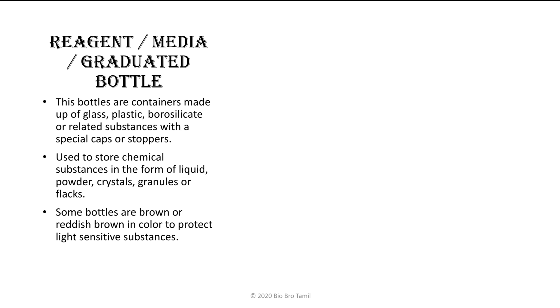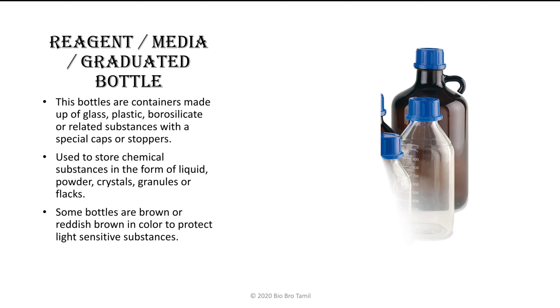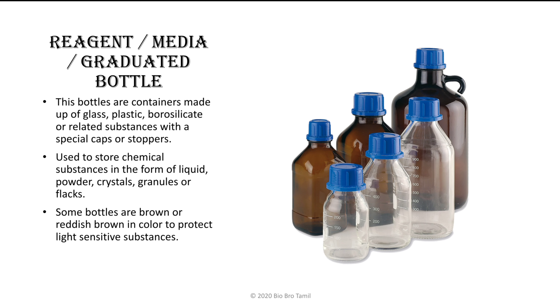The reagent bottles have a special form of color. If you use a plastic material, you can store it with a dark product. These bottles have a reddish color. Please check these bottles — see the reagent bottle.